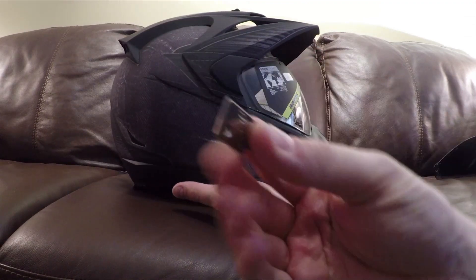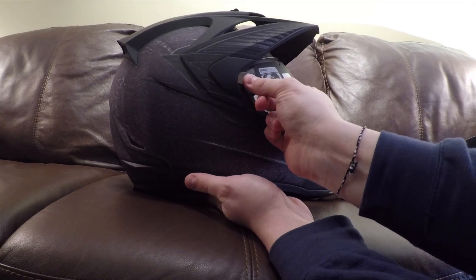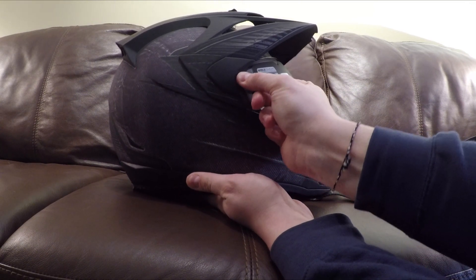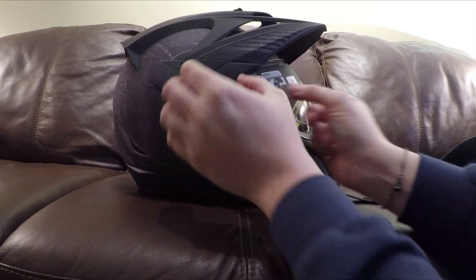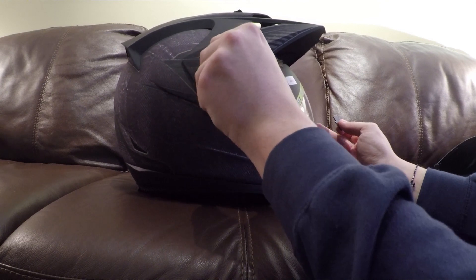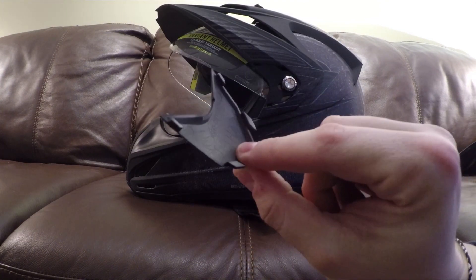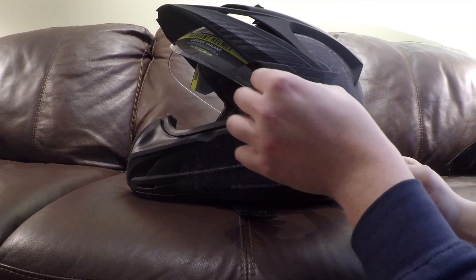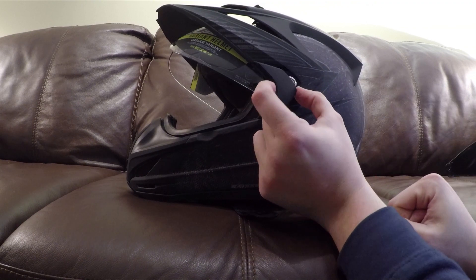A quick note: a special tool comes with the helmet and is used to pry off these little side pieces. I'm nervous doing this — I don't want to break it. I had no idea how it was supposed to come off. It's extremely difficult to get off; you have to pop the front off and then slide it forward — it goes pop.